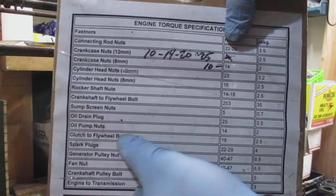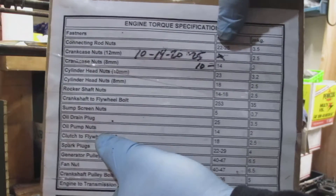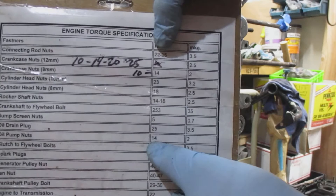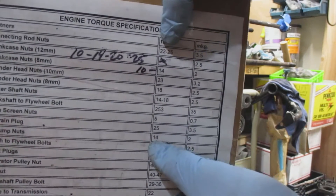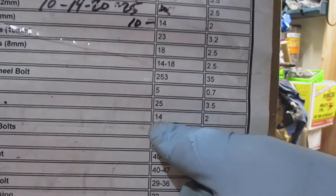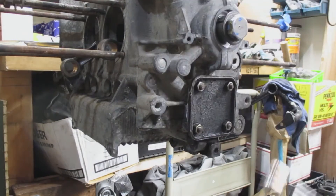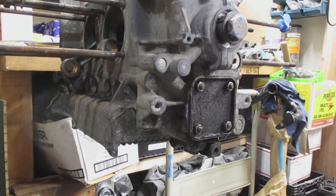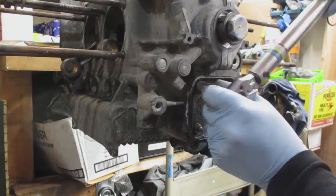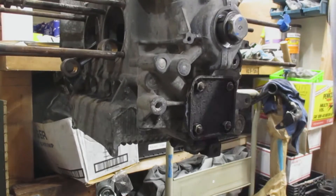The oil pump nuts go to 14 foot pounds. I set my torque wrench to 14 foot pounds and torque them in a cross pattern. The first pass was just getting them tight, and then as I go around I make sure they're all fully torqued. And there you go.